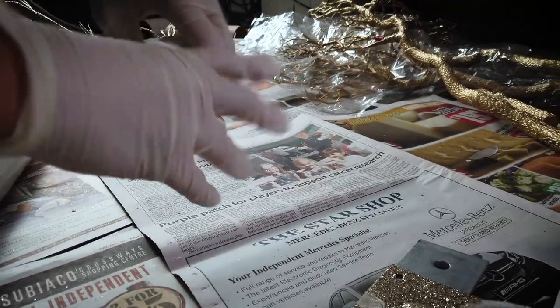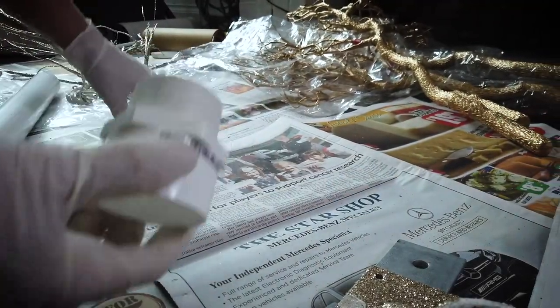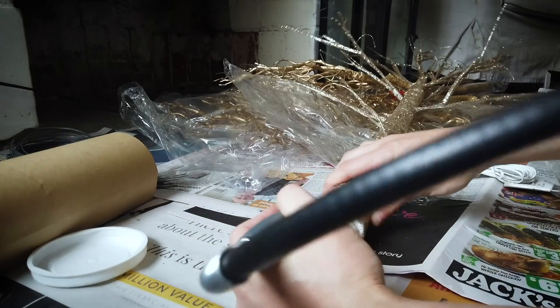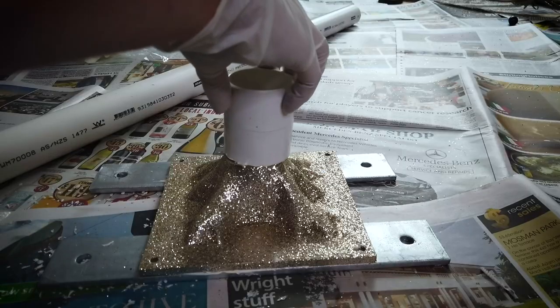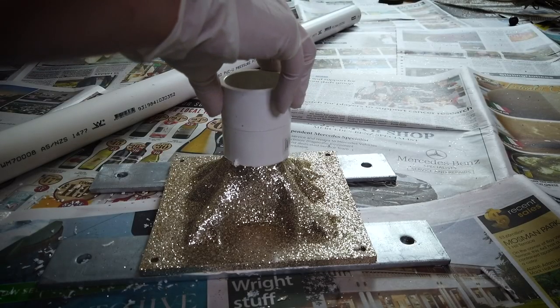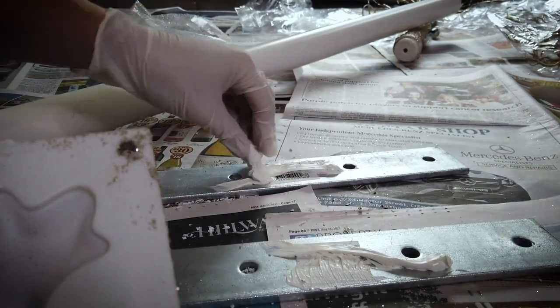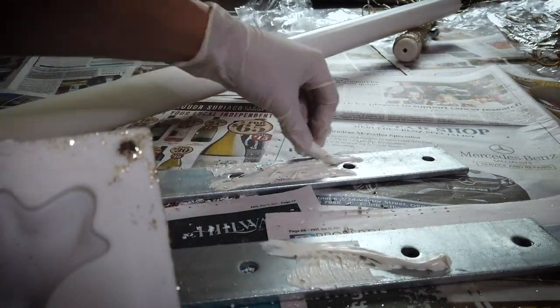PVC piping or LED tree — both are perfectly fine ideas. In hindsight I would have preferred to just build it from PVC piping; I probably could have made it a whole lot easier. Step two: when it comes to gluing, because I ended up using liquid nails to glue the connectors to the PVC pipe, just glue the pieces, put them aside, and come back in three days. That's all I can say on that point — clearly I don't listen to myself.